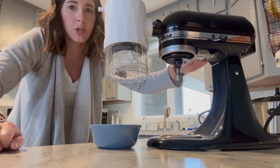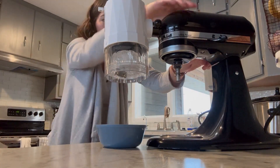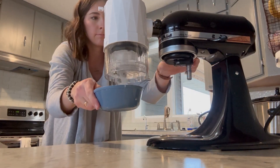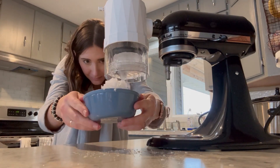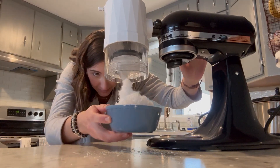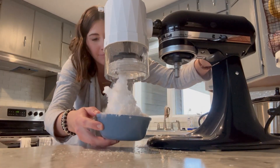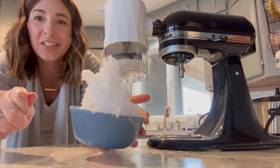I'm going to turn it on high here, which is what the instructions say to do. I've got my dish under here. My puck is locked and loaded in there and we're going to start making a snow cone. As you can see, one puck makes a lot of snow cone.